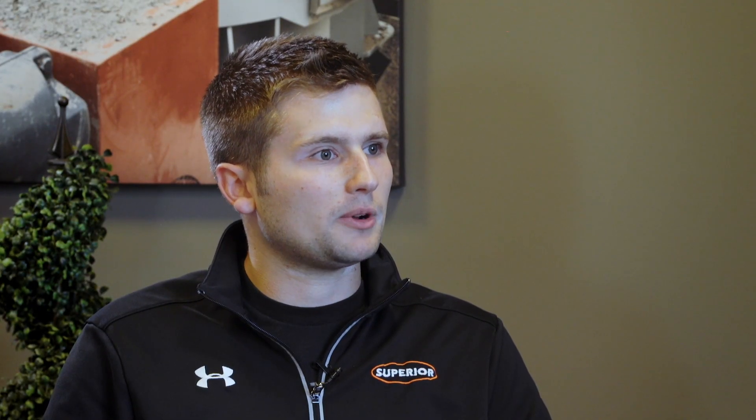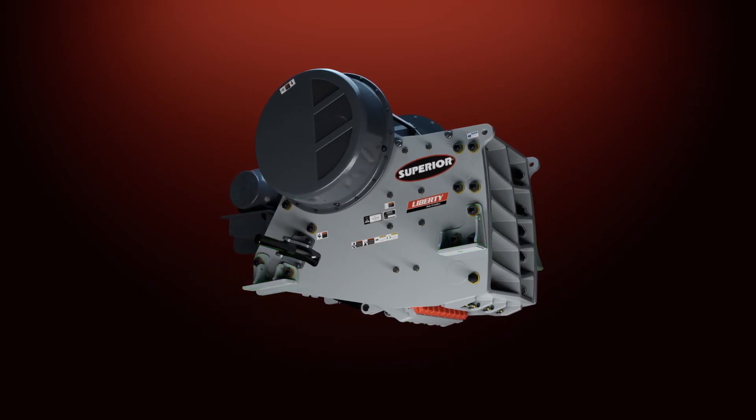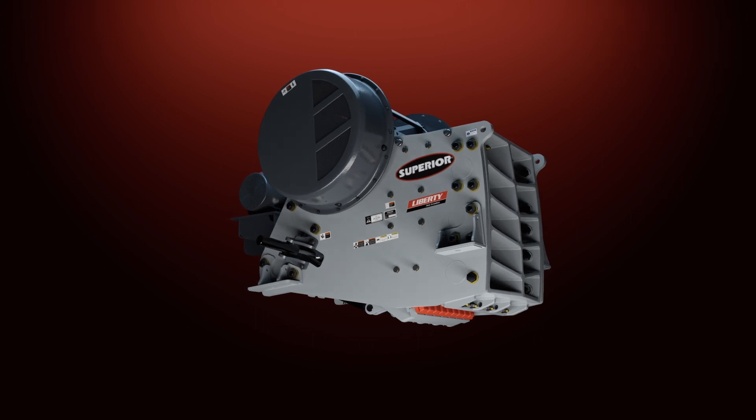What are some things you designed into it to make it unique, to make it stand out? One of the things we did is a mid-mount base frame. What this means is it sits at an angle, and this is great for portable applications.